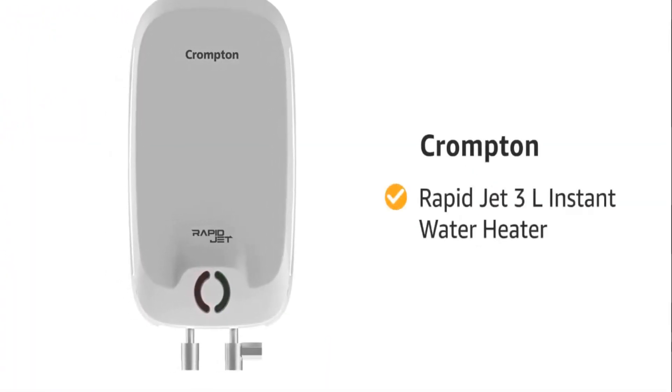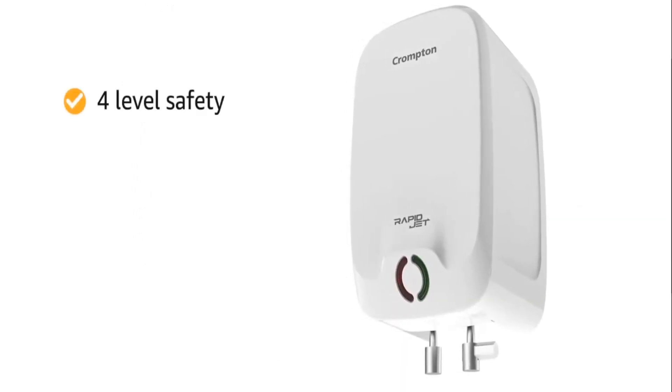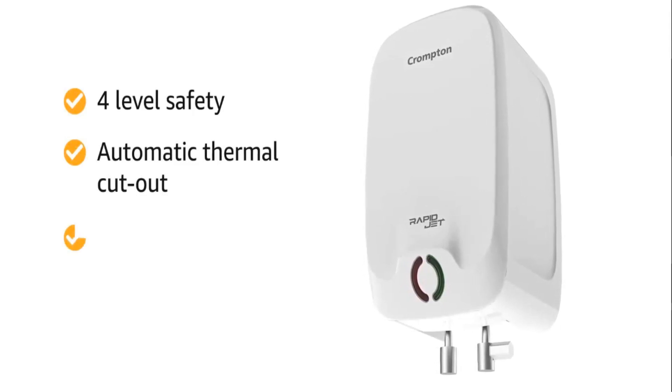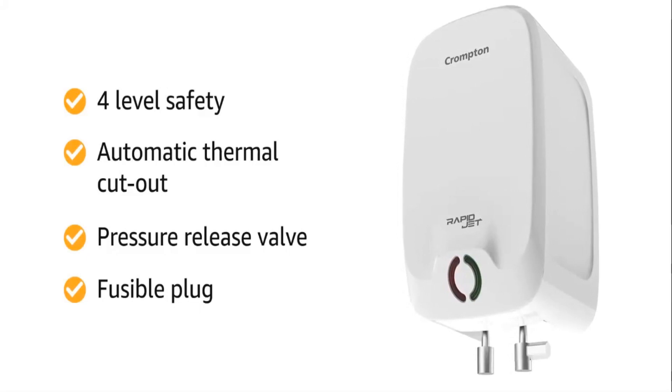Presenting Crompton Rapid Jet 3-Liter Instant Water Heater. The 4-Level Safety features automatic thermal cutout, pressure release valve and fusible plug that will keep you safe in case of an emergency.